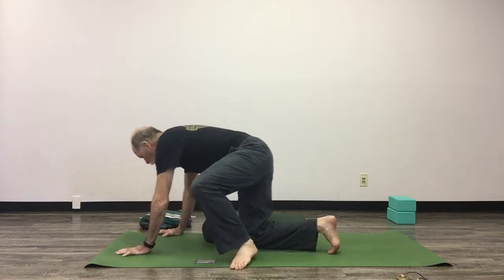Let's do two more ujjayi breaths. Blink your eyes open — that's our pranayama practice for today. Now we're going to start into a bit of a warm-up.